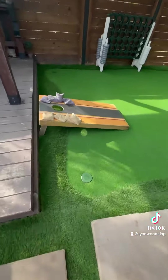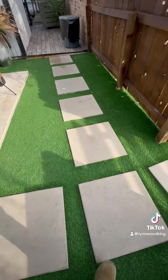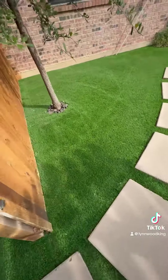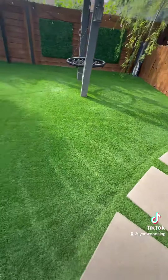Look at that — that's my putting green right there, y'all. Nice and clean. Take you around — that's my little ranch area. And this right here is my pool area, y'all. Look how nice the lines look, people. You can't get that with regular grass.